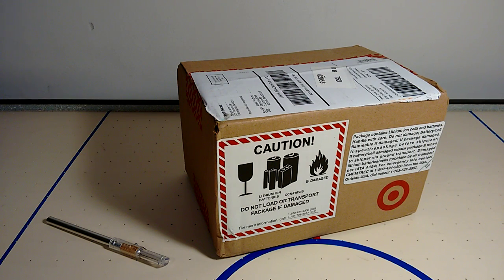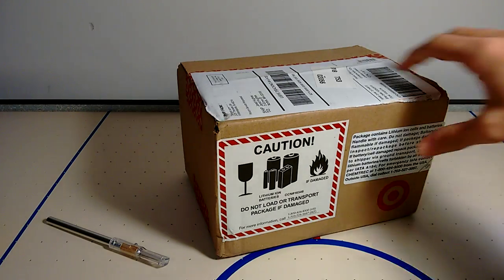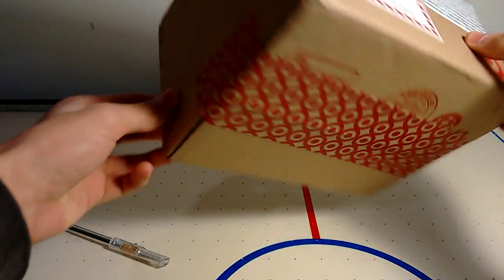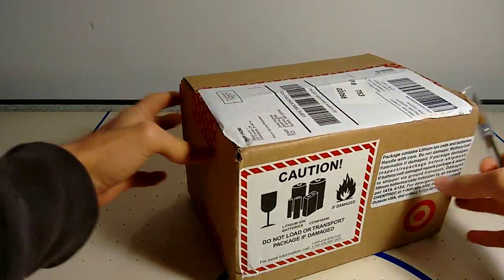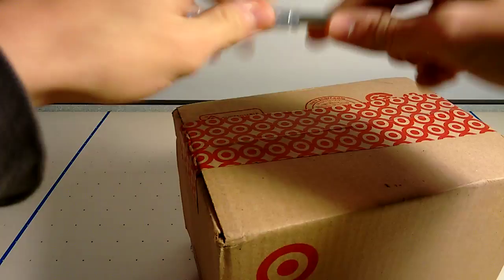Alrighty guys, so I just got this package in from Target. I was supposed to get this on Wednesday, but because I didn't pay the extra dollar for shipping, I got it today — it's actually a day early, which is exciting. I believe this is my Estes Proto X, which is the next quad I'm going to be doing a review on.